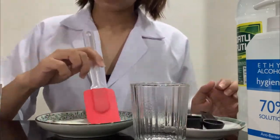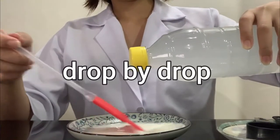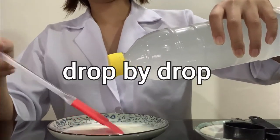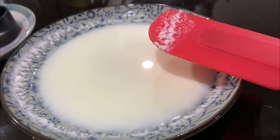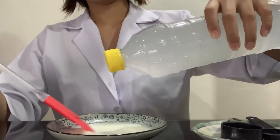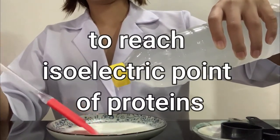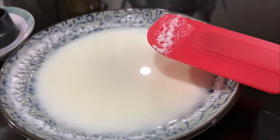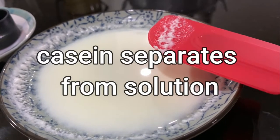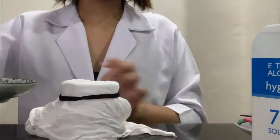Mix the milk and water. After that, we will add drop-by-drop acetic acid or vinegar while stirring the milk suspension, and observe the formation of precipitates. The purpose of adding vinegar is to lower the pH of the milk and for the protein to reach its isoelectric pH.